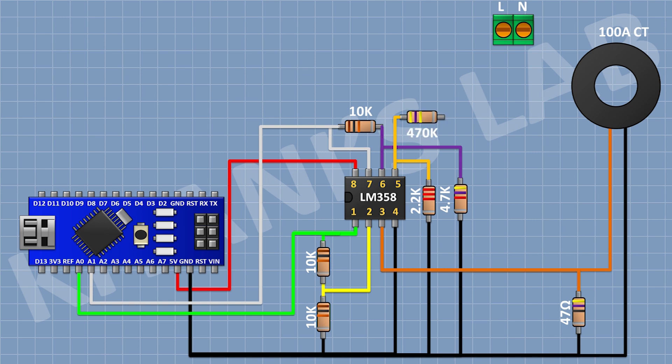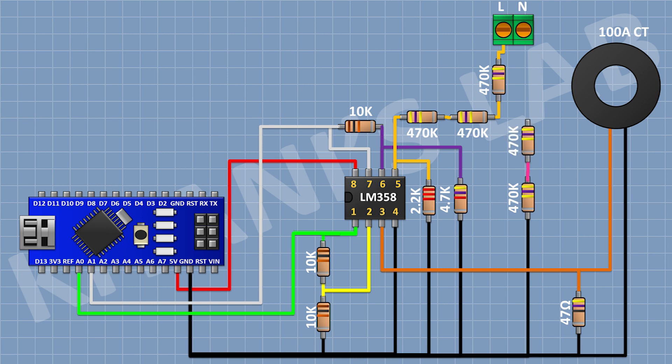After that, I am gonna connect a 470K resistor and connect its one pin to pin number 5 of the IC. After that, I'm gonna connect a second 470K resistor to the remaining pin of the previous one, and then a third 470K resistor to the remaining pin of that, with its other pin connected to the line of the AC supply. After that, I'm gonna connect a 470K resistor to ground, then connect a second 470K resistor to its remaining pin, then connect a third 470K resistor to its remaining pin with its other pin connected to the neutral of the AC supply.